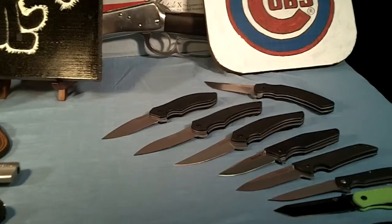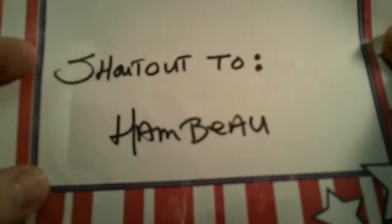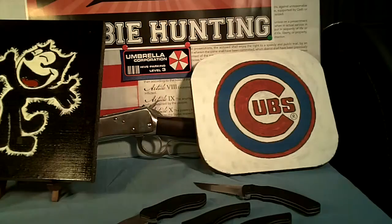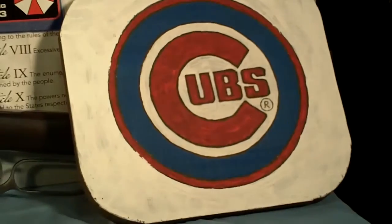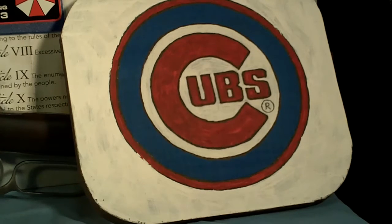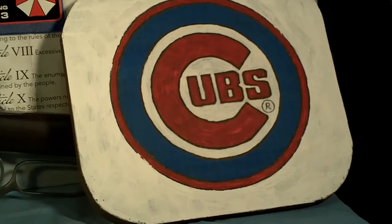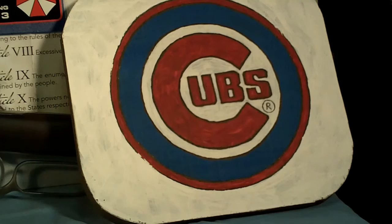I want to do one shoutout to Hambo because he's a Cubs fan. I just repainted this Cubs wood carving because the last one was a little bit too dark, so I repainted the white. It's going to be finished — I'm going to have to put a finishing coat of clear coat on it pretty soon. What I forgot in the first one was that little bitty R down there, which is a registered trademark. If you're going to copy something you've got to have that registered trademark on it.